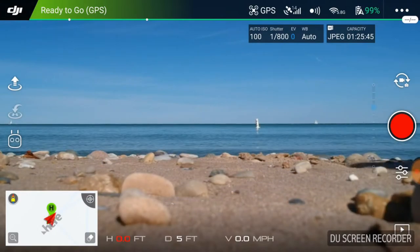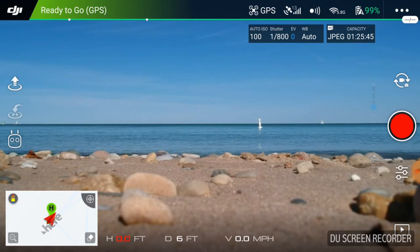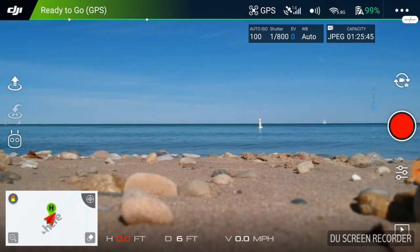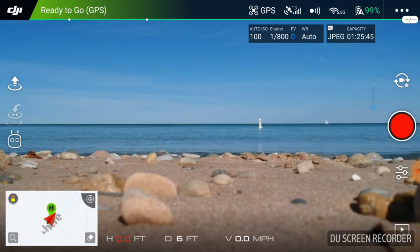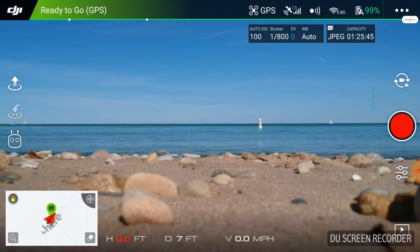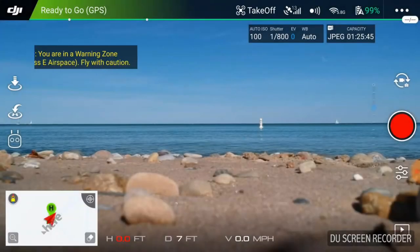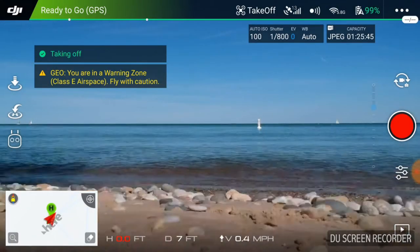Welcome to this episode of Video Drone by DIY3DTech.com. In this episode we're out on Lake Huron. We got the Spark and we're going to do some quick shots of that buoy out there. It's a little bit of a slow day on the lake, so we're just going to take it out and get some quick shots. I've already checked hover, I'm good to go.